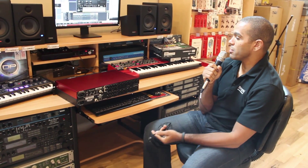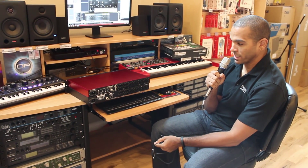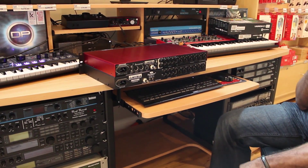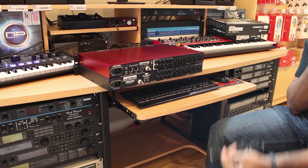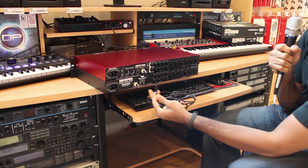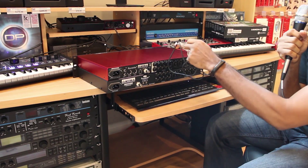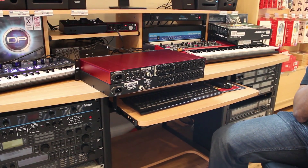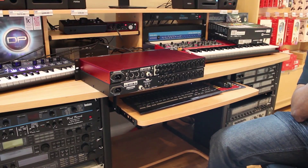Taking a look here at the backs of the 18i20 and Octopre MK2, these are our ADAT optical ports. To connect these two units together, you just need an ADAT optical cable. We would plug the output of the Octopre MK2 into the input of the Scarlett 18i20, then utilize Mix Control to set them both up together.